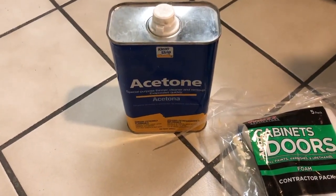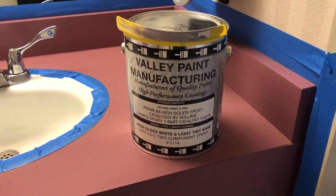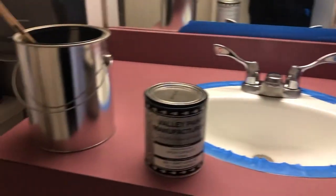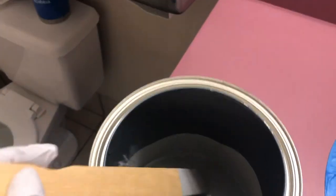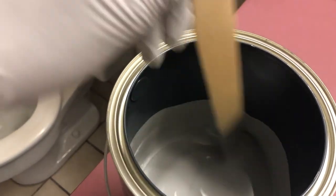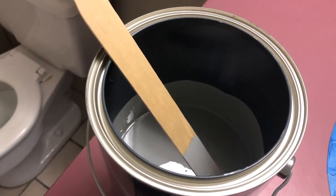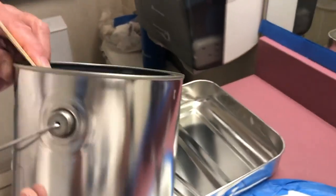For cleanup, you need some acetone in case you get any paint on the tile — it cleans up nicely with that. We mixed three parts paint to one part epoxy and put it inside this paint can. After mixing, you have to let it sit for 15 minutes to make sure the chemicals bond together. So we're just letting our mixture sit for 15 minutes and then we'll start painting.